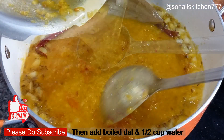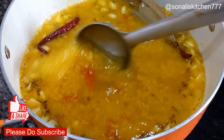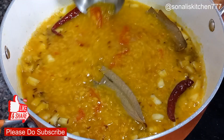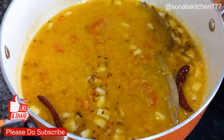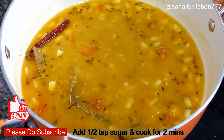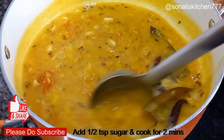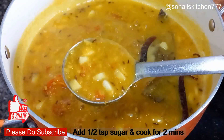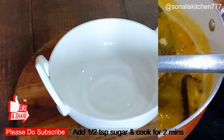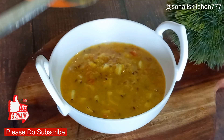Add the fried naryal to the boiled dal and adjust the water as needed. If you are eating with rice, add more water. If you are eating with roti, add less water. Add sugar to taste. This recipe is very easy but also very tasty.